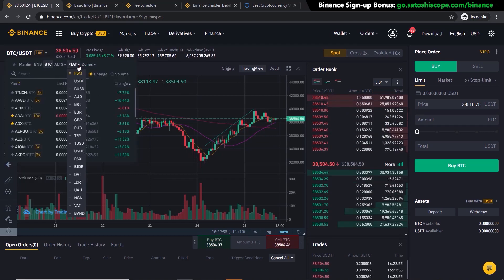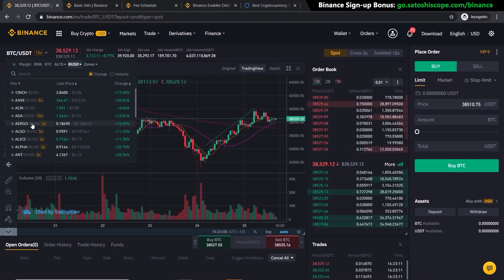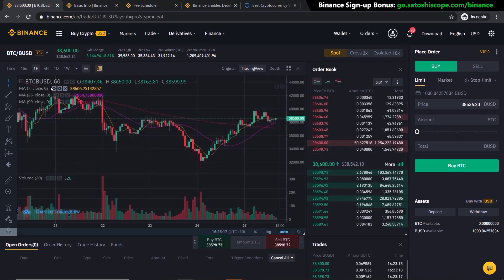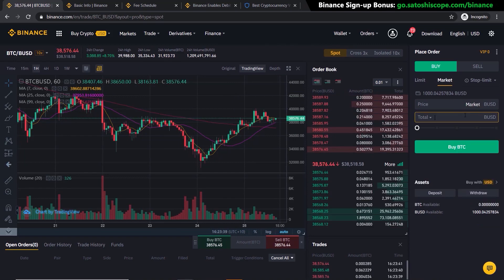Go to the arrow and under Fiat choose BUSD — since that's what I deposited — but if you added a different currency like Australian dollars or euros you'd click those buttons instead. Click on BUSD, then scroll down to BTC and click it, since we want to buy Bitcoin. That's the trading pair selected. Now go to Market, type in 100 for $100 worth of Bitcoin, and click Buy BTC. This executes a market order and purchases at the closest value on the order book immediately, and your BTC balance will reflect the purchase.